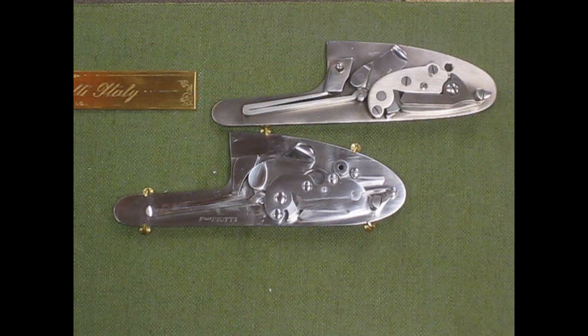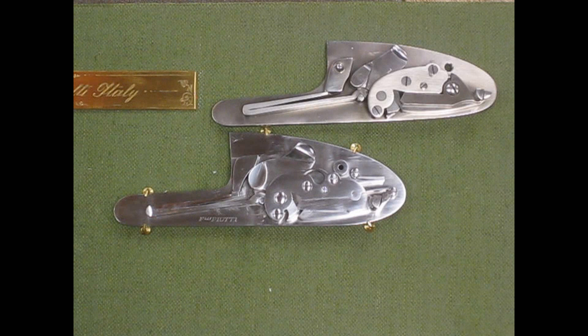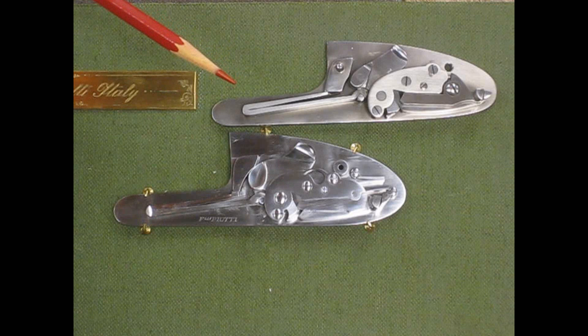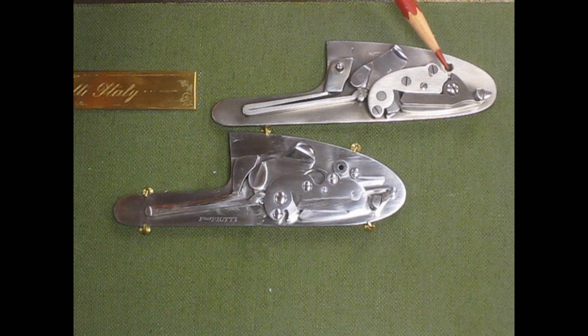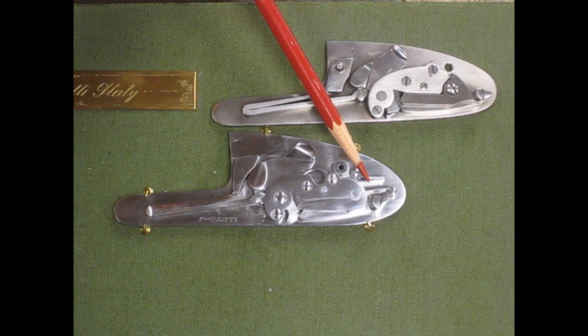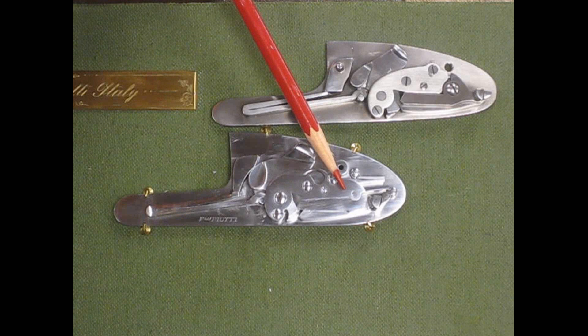Here are two lock plates laid in the same orientation as the previous doubles. The top is the five-pin lock plate and the bottom is the seven-pin lock plate. The main design difference is that the five-pin has a coil intercepting safety sear spring housed in the bridle, which uses a plunger to apply pressure to the safety sear arm. The seven-pin lock uses a leaf intercepting safety sear spring that affixes directly to the lock plate and applies pressure directly to the intercepting safety sear arm.